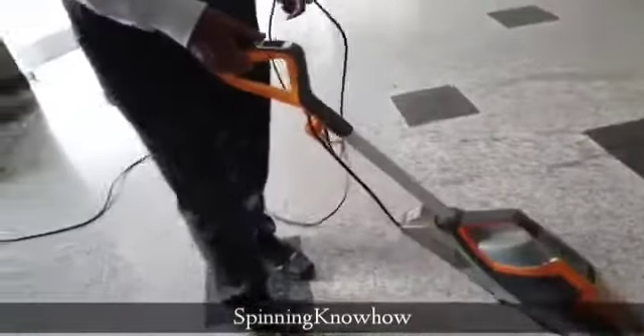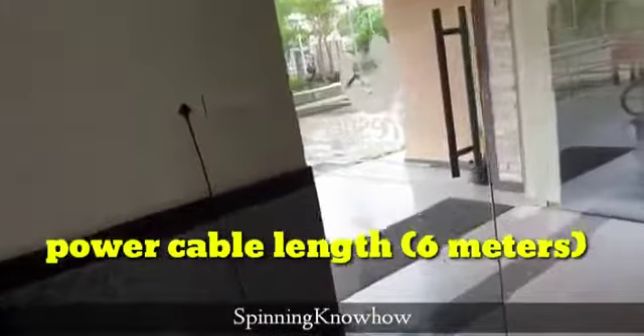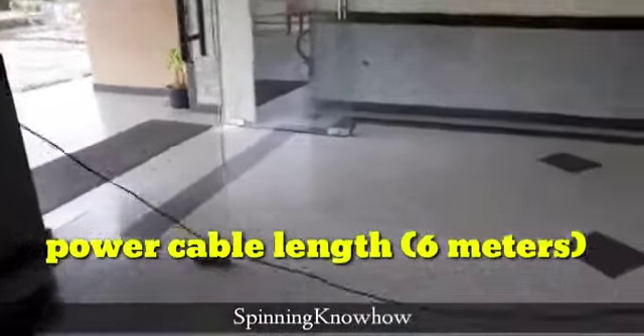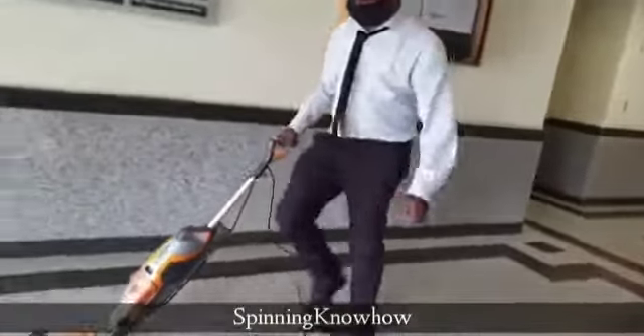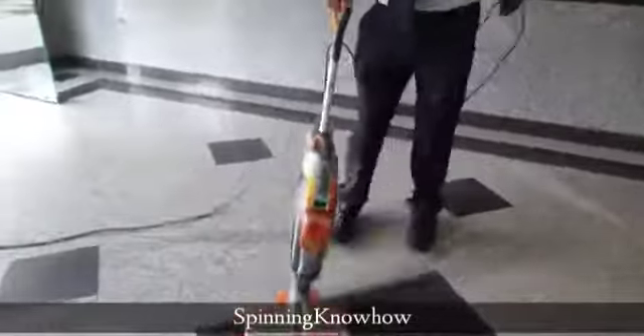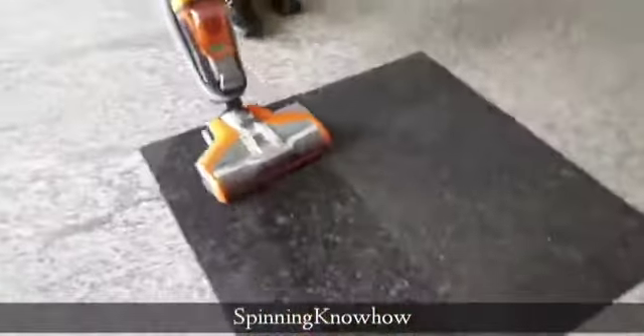The cord is six meters long. You can see — we have plugged it here and it can cover easily around 20 feet of area. We can also check the noise level while it is running.